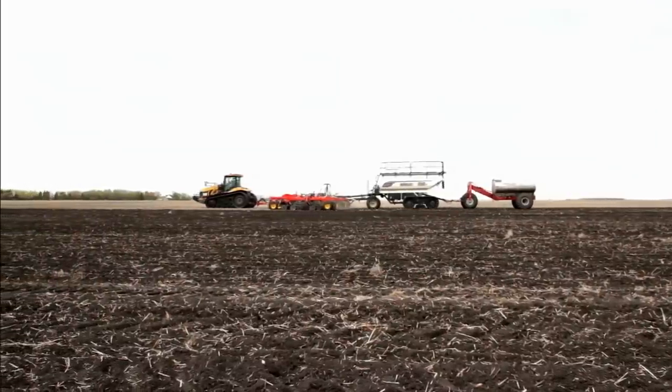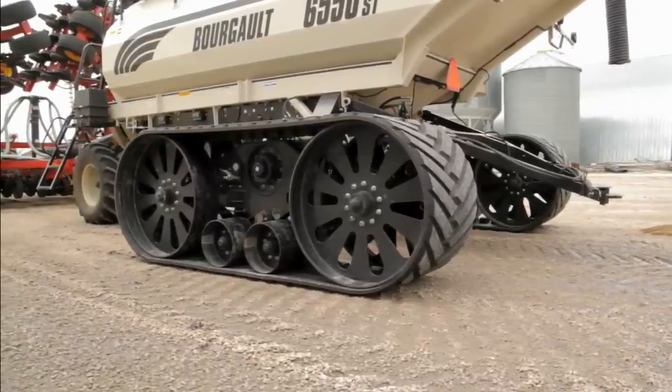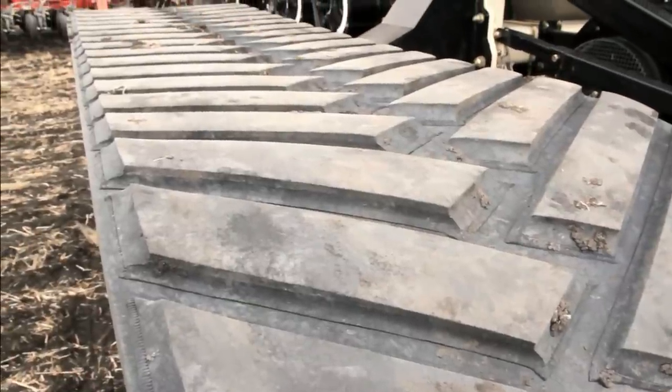By using your original 10-bolt ag hub as a pivot and mounting point rather than spinning on it like competitors' bolt-on tracks, Elmer's Transfer Tracks can ensure performance with less maintenance and no necessary hub upgrades.